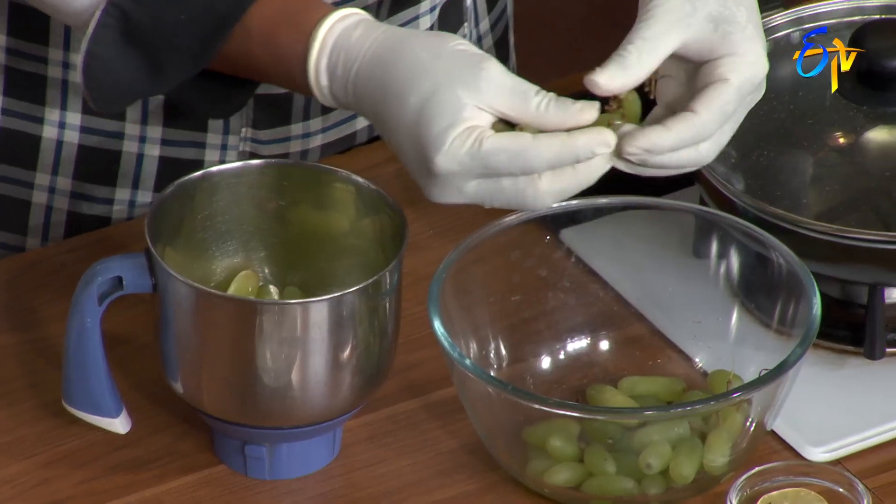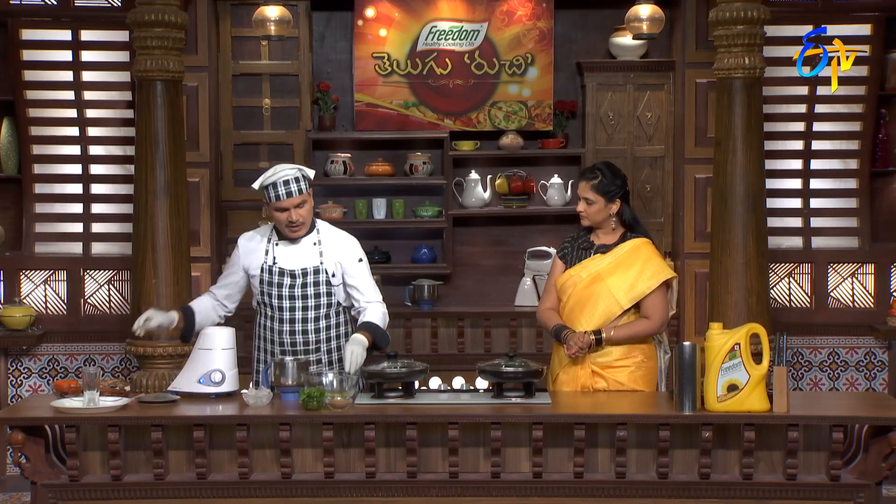We're doing a seasonal grape mojito. We're using white grapes and also black grapes for this recipe.